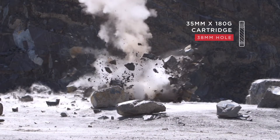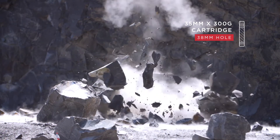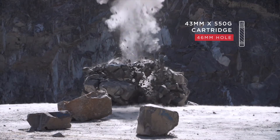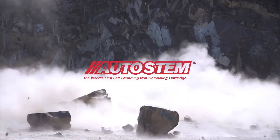Whatever the blasting application, there's an Autostem cartridge that's right for you. Go to autostemtechnology.com to order your cartridges. Autostem — the world's only non-detonating rock-breaking cartridge.